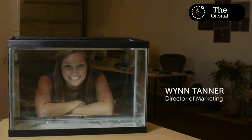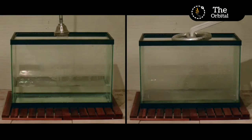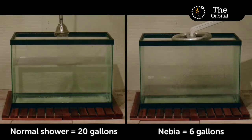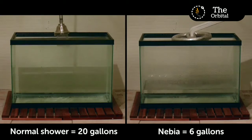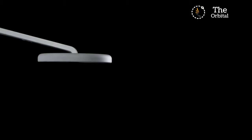We put Nebje to the test. On average, Americans take about 8 minutes to shower. With a normal shower, that's over 20 gallons of water. With a Nebje, it's only 6 — that's 70% less water. And finally, we're ready to bring Nebje to the world.